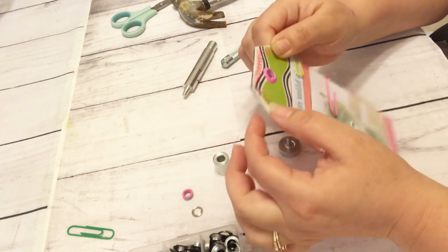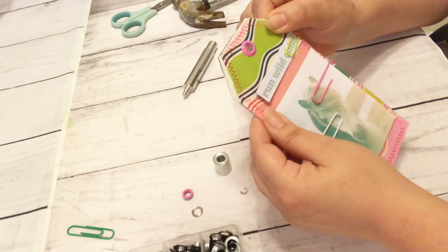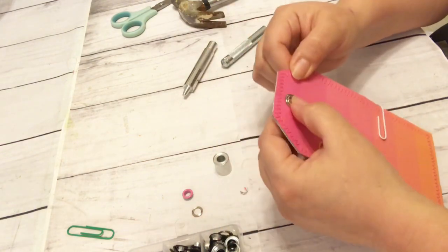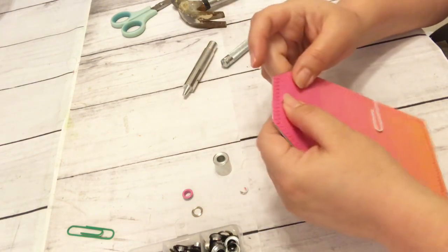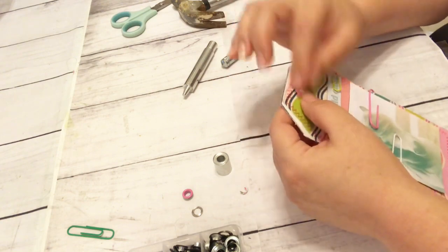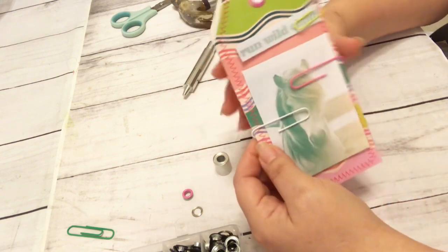You do kind of have to be careful with hitting it too hard with the hammer because then the color can kind of get punched out a little bit. But I am liking these larger grommets — I think I could put maybe some thicker fabric on these, so it'll be easier to put some fabric on them like that.